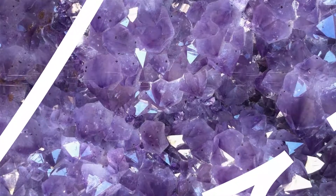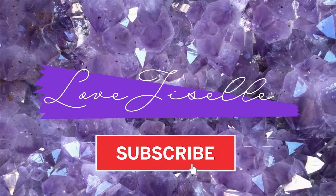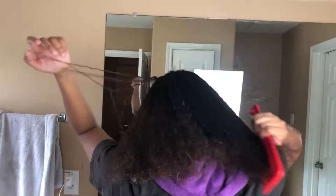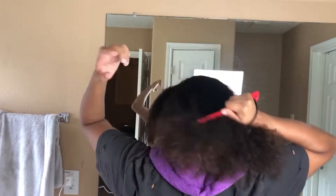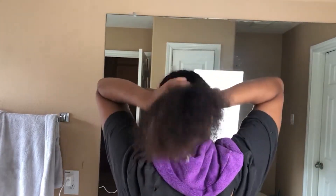Hey guys, welcome back to my channel, it's me Giselle. In today's video we will be doing a clip-in install. If you guys didn't see my last video, I mentioned some clip-ins I bought from Amazon, so today I'm just going to show you how I install those clip-ins.